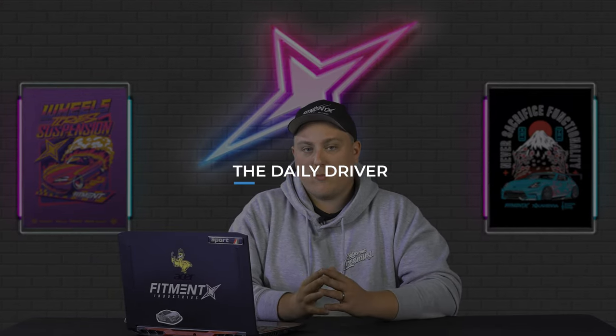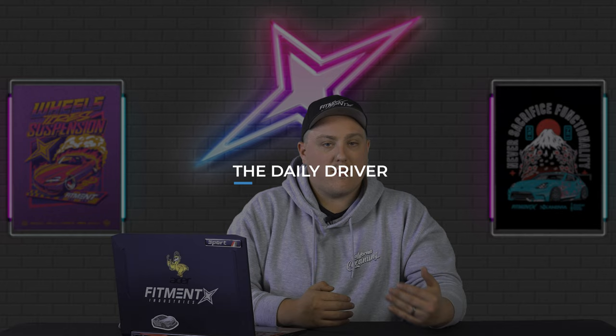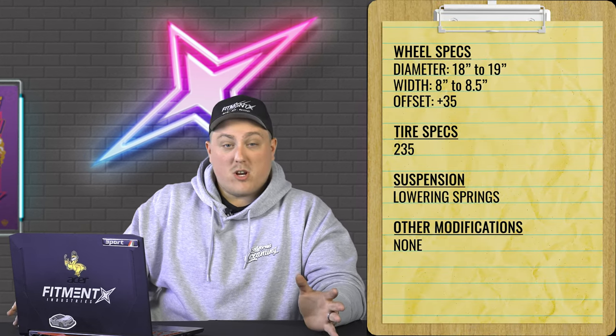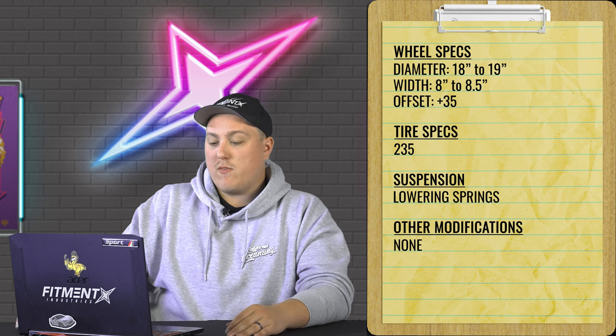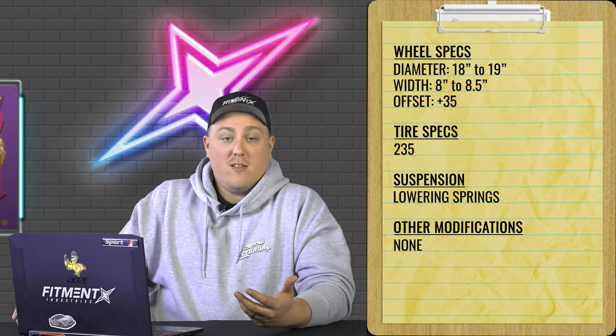So what we're gonna do is break this down into three different setups. First off, we're going to go over the daily driver setup. This is for those of you who want something different but don't want to ruin the drivability of the car — don't want it slammed, don't want super aggressive fitment, don't want to deal with rolling or pulling fenders or buying camber arms. For suspension, you're looking at some sort of lowering spring, an 18 or 19 inch wheel, eight to eight and a half inch width, around a plus 35 offset, and 235 tires.